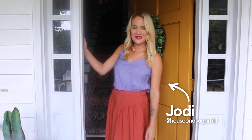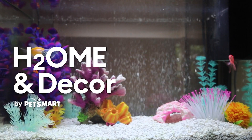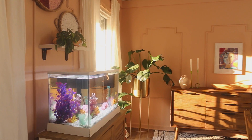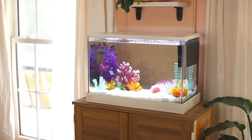Hi, I'm Jody from House on a Sugar Hill. Welcome to my home. Creating beautiful spaces is my passion, so when my family and I recently brought some glowfish home, I knew I wanted to make their space special as well. Not only did I want the tank to be a beautiful addition to our home, but I wanted to create a healthy and thriving environment for our fish so they could be happy as well. Anything for pets is the motto around here, so I partnered with PetSmart to create my own funky retro fish habitat. This is my H2 home and decor tour.